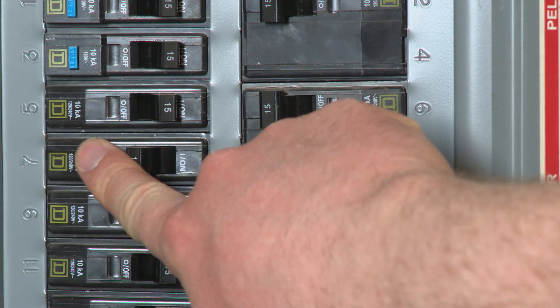Finally, turn the power back on to the thermostat and to the furnace and air conditioner. And that's how easy it is to install a programmable thermostat in your home. Please check out our other video for information on how to program it to ensure you're getting the best results. Thanks, and bye for now.